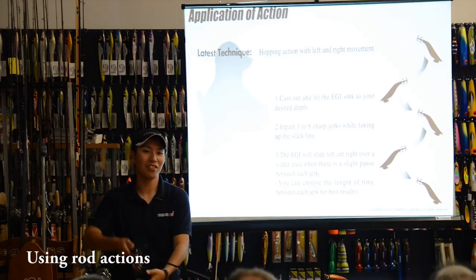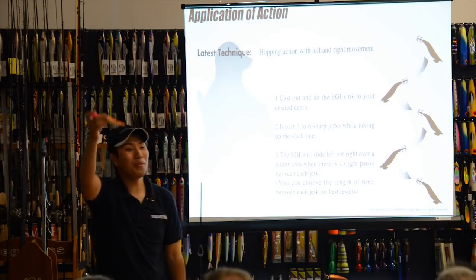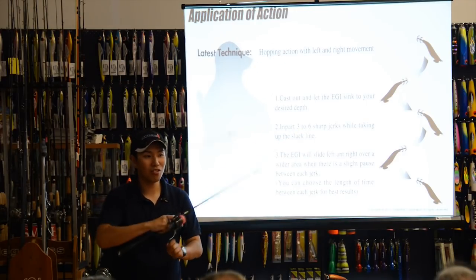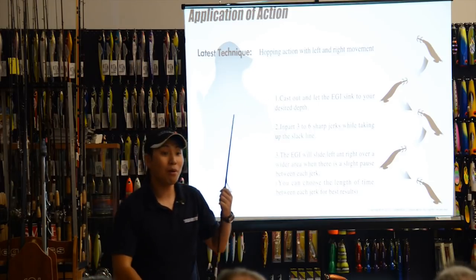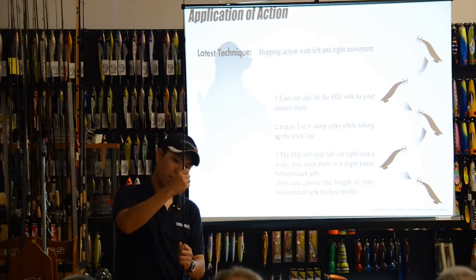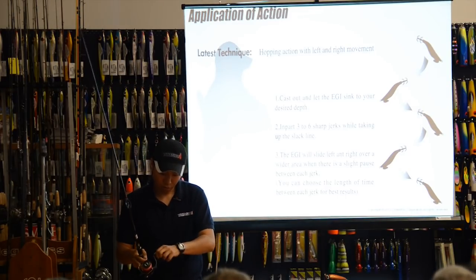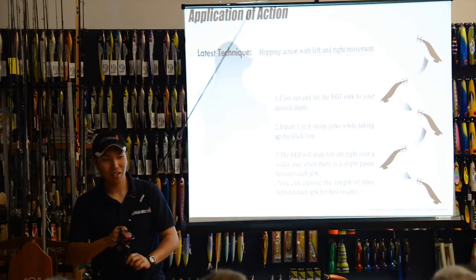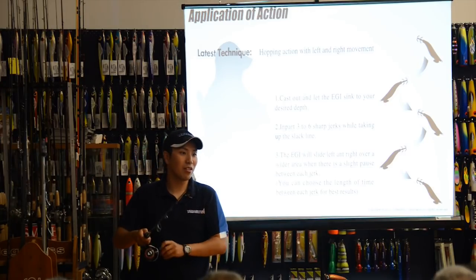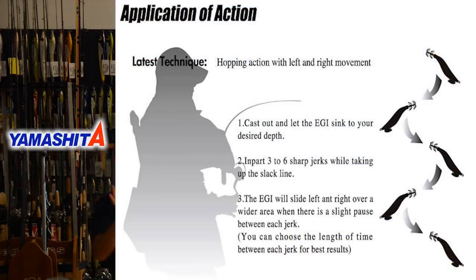This is Japanese technique. First, cast — let it sink to the bottom. Then make a short and aggressive rod action, like snapper fishing. Cast, then take up slack line and sink to the bottom again. One hop, two hop, sink to the bottom again. This is the Japanese technique.